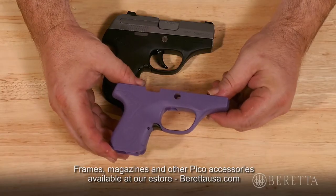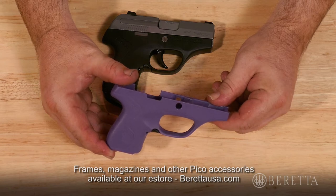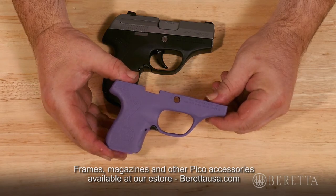or one with different features, or if for any reason you find yourself in need of a new frame. The one I have with me is a purple one. There are other configurations and colors available at berettausa.com or at your local retailer.